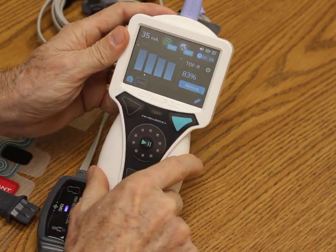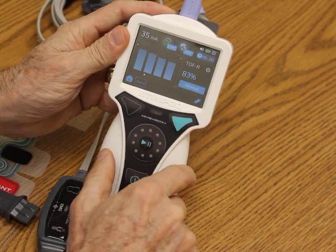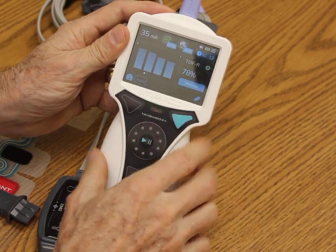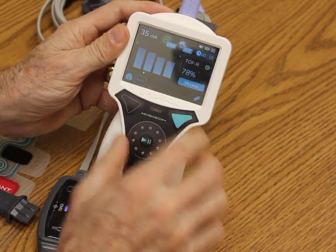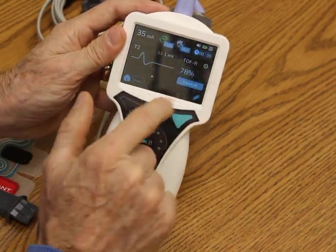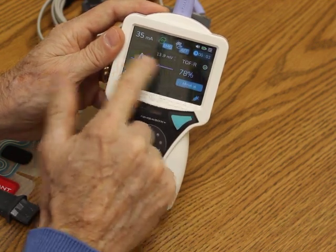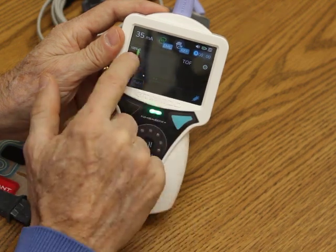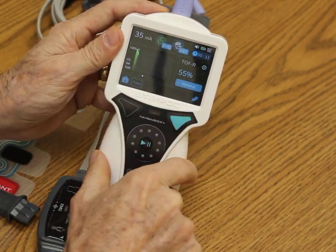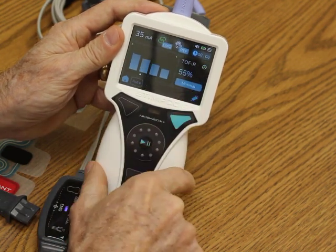Now I'm down to 83%. I can press this button to identify that I've given a paralytic or a reversal, and it'll show up later in the waveform. If I slide across, you're seeing the T4, T3, T2 — we actually show the waveforms, all four together. And then this is the beginning of the trend waveform, and that little zero on top is showing you where I did the drug event. Now we're down to 55%.